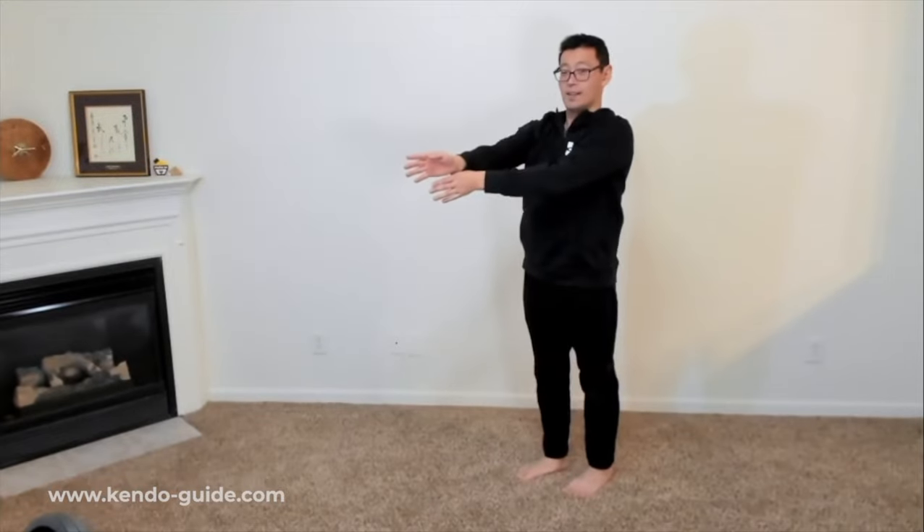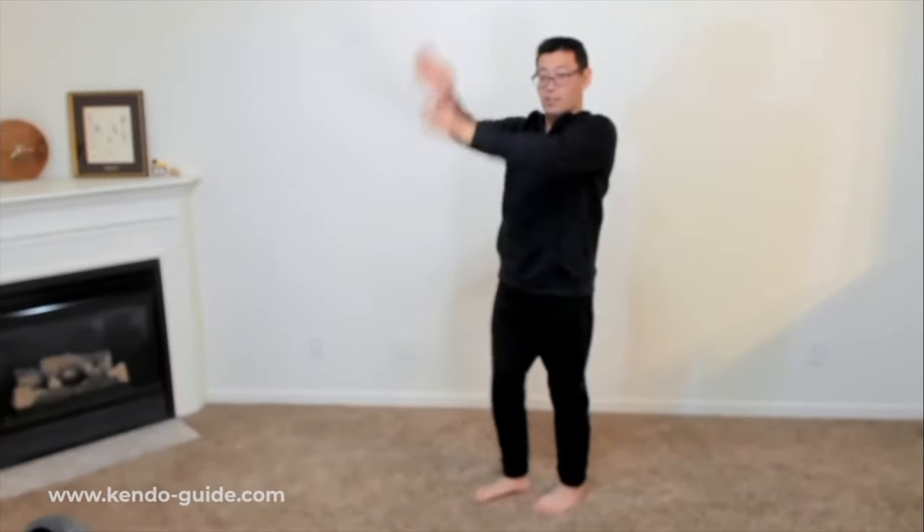When you strike men — forehead — you say 'men.' If you're at home they might call the police, so don't shout. I'm going to count: kamaete, hajime — ichi, and you go: men. Ni, go backwards, men. San, men. Si, men. Go, one step forward, men. Lok, one step backwards. Shichi, hachi, kiu, jiu — men. Yame.